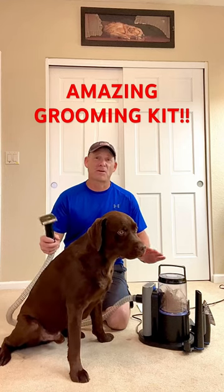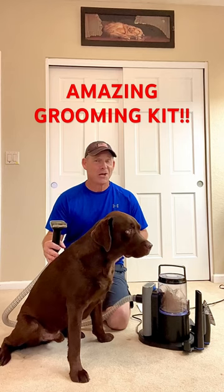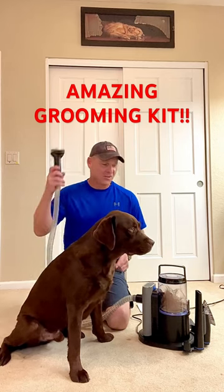I just unboxed this unit from Fermi — this is the Professional Plus grooming kit model. You know what they say: go big or go home, if you're gonna be a bear, be a grizzly.